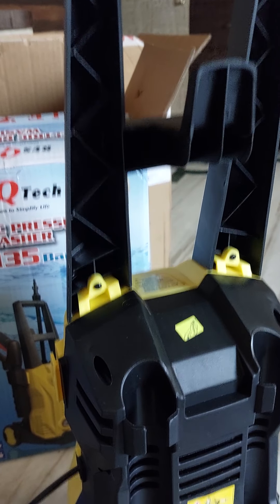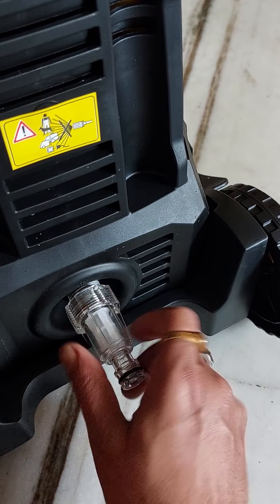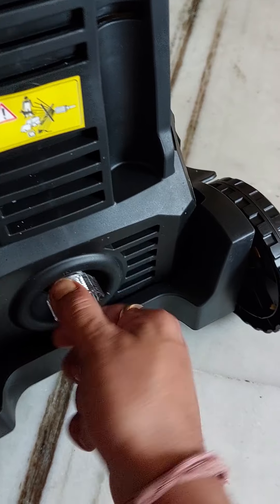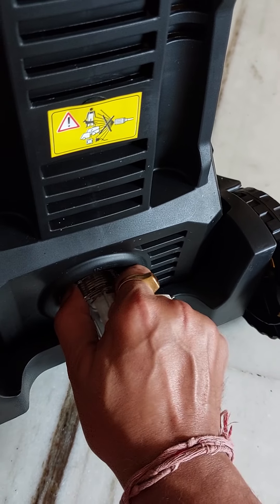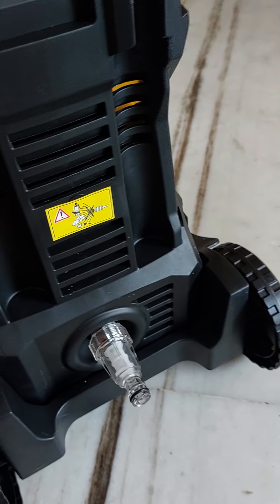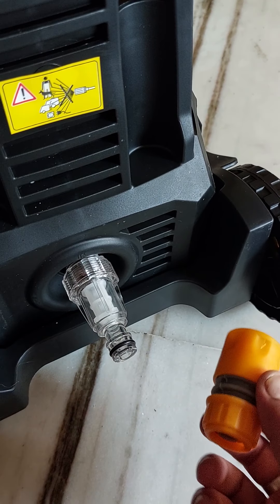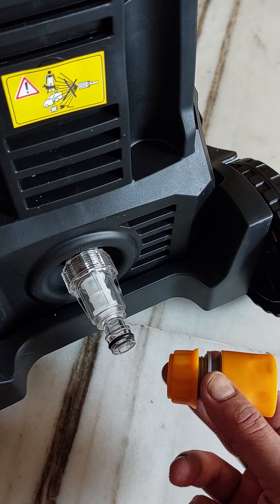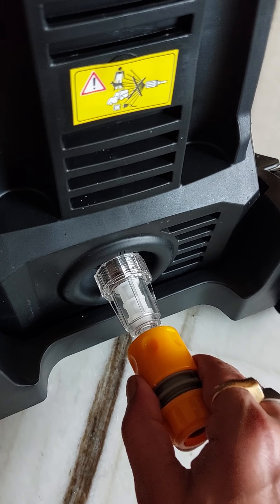The handle has been set up. Now let's set this up — it's not in place so you have to tighten it up like this. That's enough. After that, this goes like this, and this will connect with the water — this is the water inlet set part.